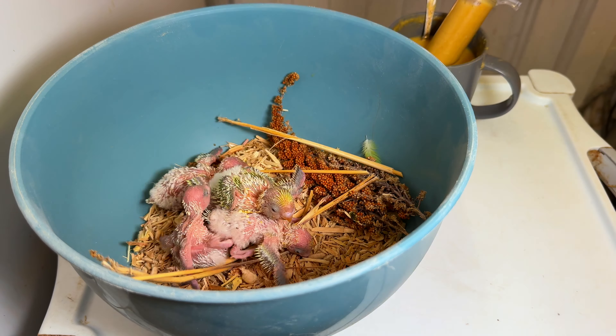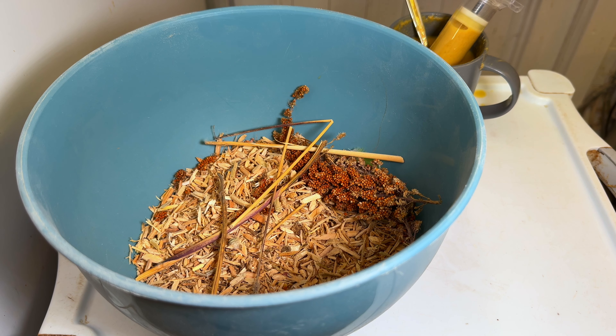Let me put these ones back and grab the next nest box. The way I'm going to be doing it, I'll do the one with the younger chicks first and then the one with the older chicks. There are quite a few lovely colors and nice mutations, so just stay with me.